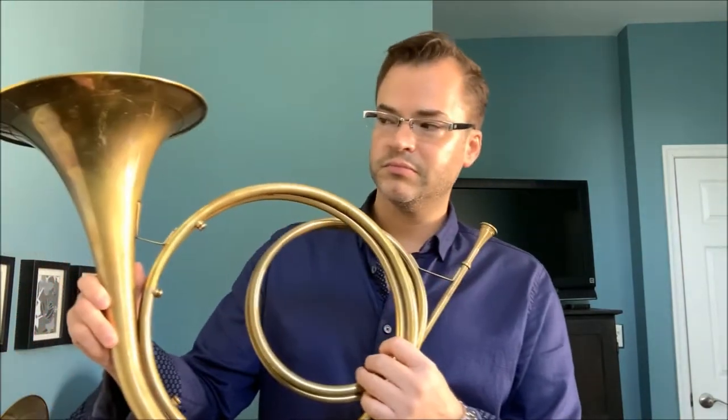This is my main instrument for all repertoire prior to 1750, essentially.